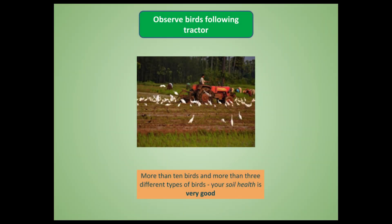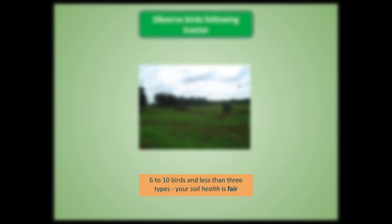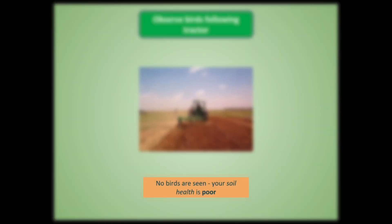The third test is very simple. After the first two or three rains, when farmers go to plow the land, observe the number of birds and types of birds following the tractor. Allow the farmer to plow for about half an hour, then start observing. If more than ten birds of more than three to four types are following the tractor, your soil health is very good. If six to ten birds of fewer than three types are following, it is relatively fair. If no birds are following, or only one or two birds of the same type, your soil health is considered very poor.